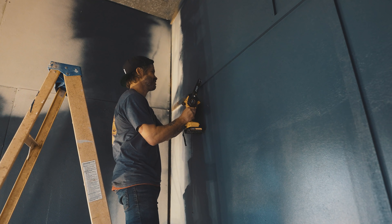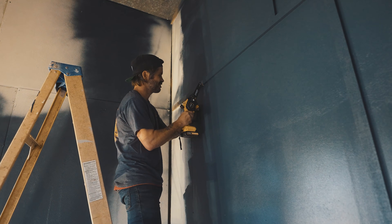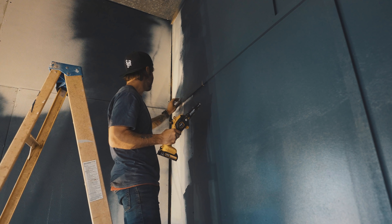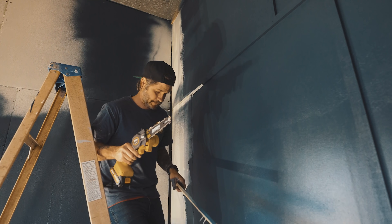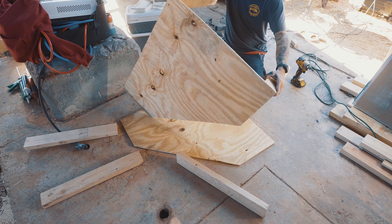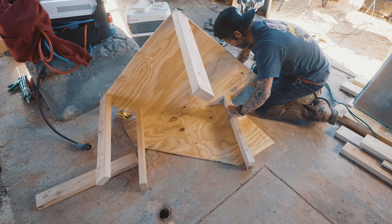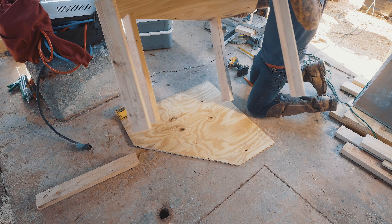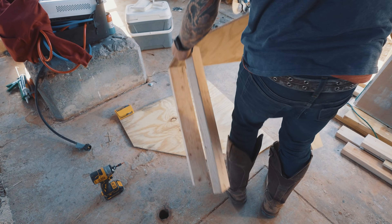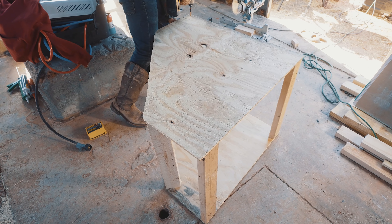That was actually a really good, clean cut.